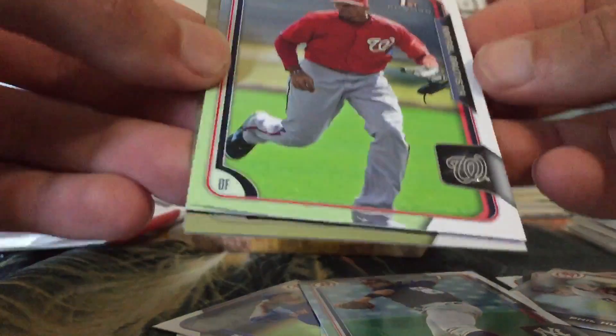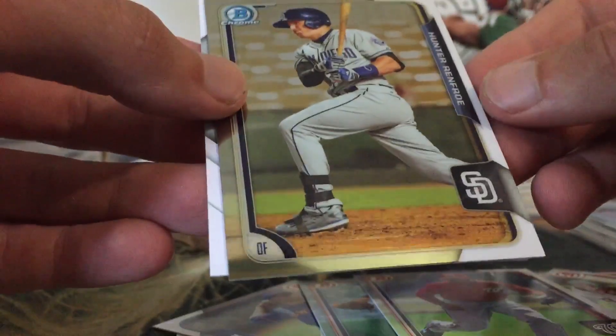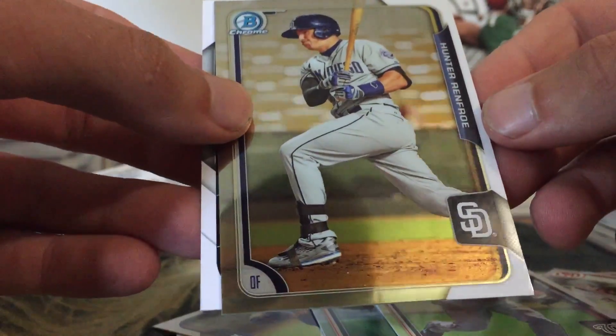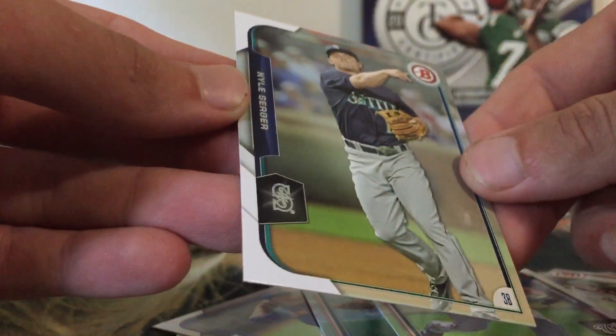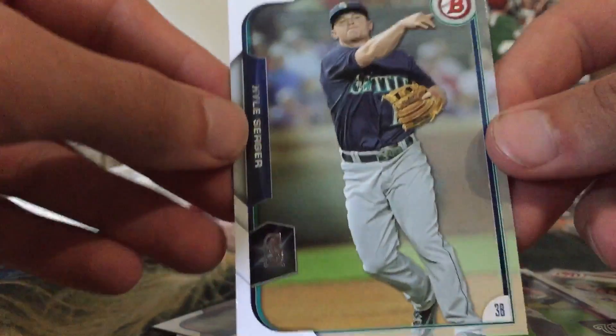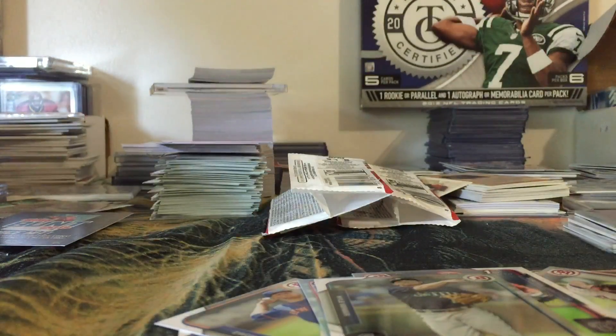Josh Hatter autograph — very, very nice. We also got a Rafael Bautista First, a Hunter Renfroe chrome, and a Kyle Seager. So we pulled an auto — very nice, very nice. Let's end it with the last jumbo pack here.